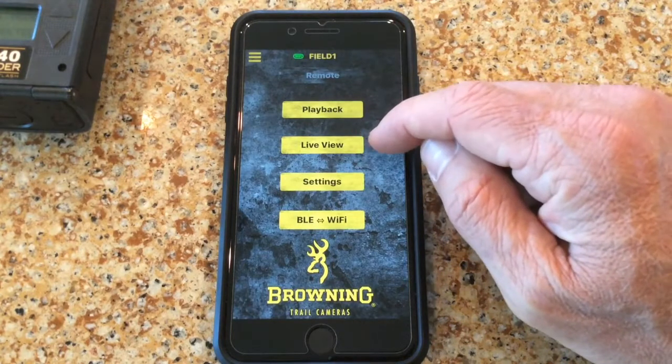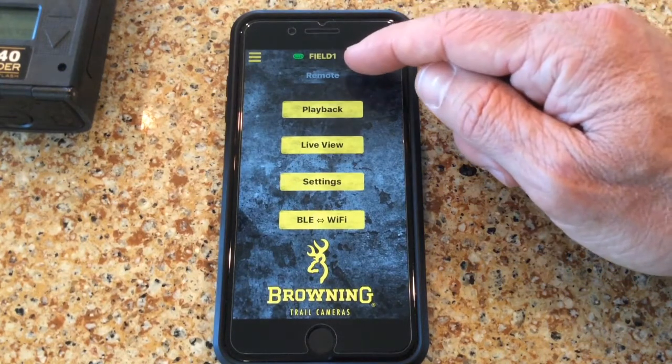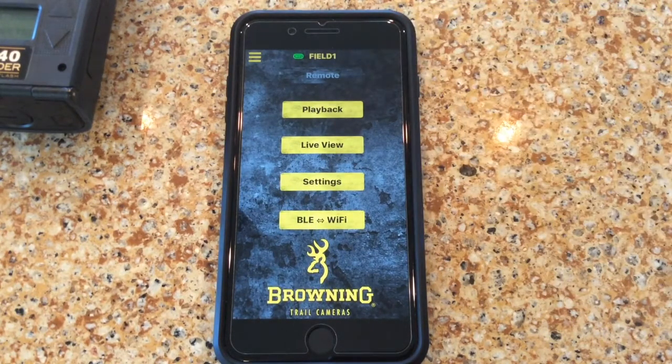The Live View function is very helpful in setting your camera up in the field. From your smartphone or tablet, you can actually see what your camera sees when mounted to a tree, so you can make small adjustments and get the camera pointed exactly where you want it. You'll notice our camera has been successfully changed — 'Field One' is now the name of the camera.